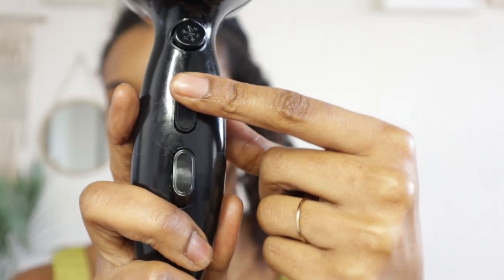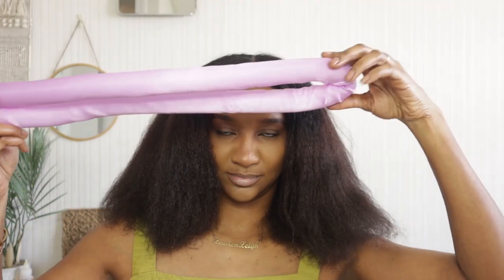Besides the curling wax, I only have the leave-in from African Pride in my hair. I applied the wax when my hair was wet after washing, and now I'm going to blow dry. This is meant to be a heatless curling style, so I blow dried on a low heat, and once finished I end up with something that looks like this.